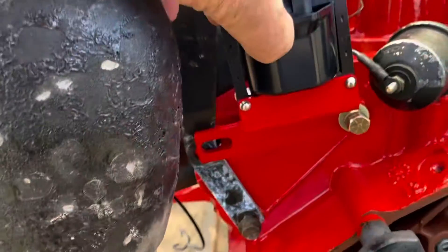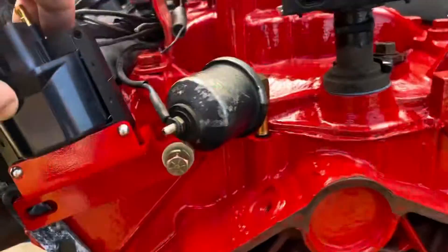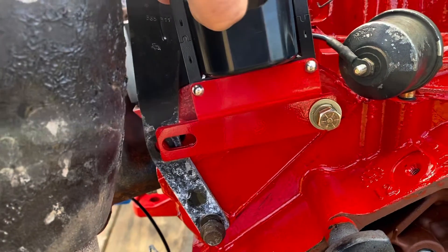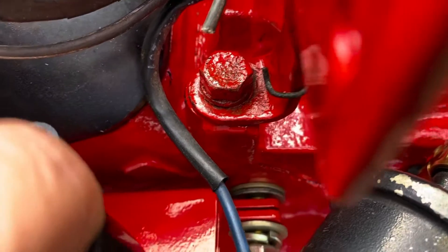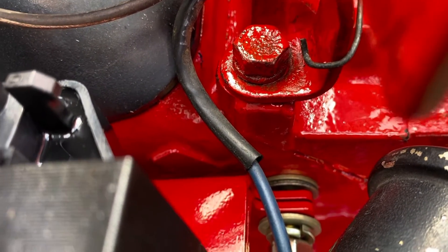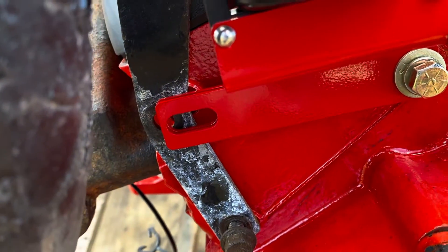I'm now installing my Delco EST coil. This is my custom bracket, powder coated red to match the rest of the engine. I'm installing the coil on the back of the cylinder head, but the lifting bracket goes underneath the coil, so you have to space the coil out. I've got a couple of washers behind the coil bracket so it spaces out from the block evenly with the lifting bracket. I'm installing that side first, then I'll install a washer and lock washer on top of the lifting bracket on this side on top of the coil.